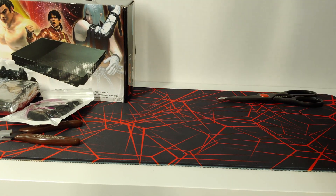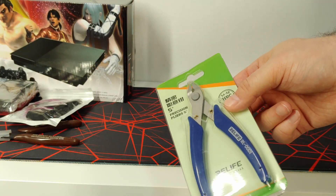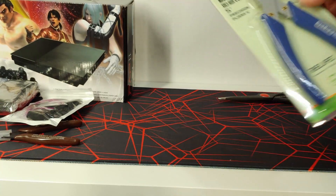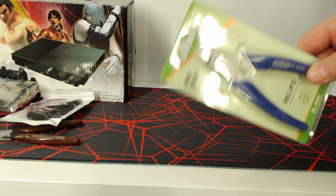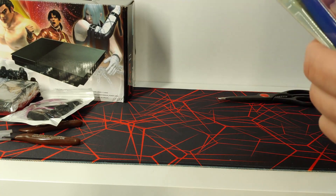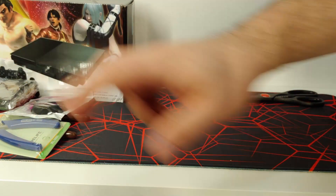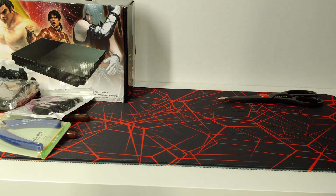Next item: it's another set of flush cutters. I picked these up because adding something else for a few more dollars got me free shipping. These look like they're in better shape than the other ones, but I don't care as long as they can cut stuff. Never too many of those.